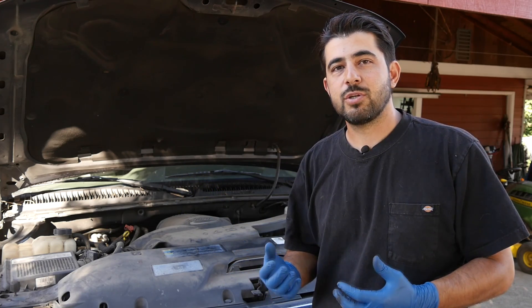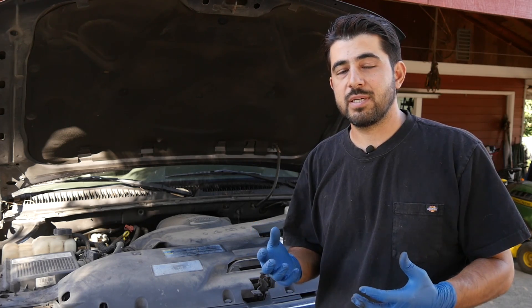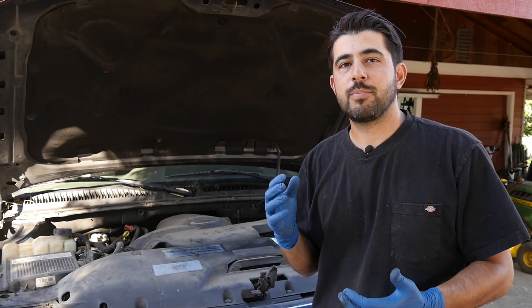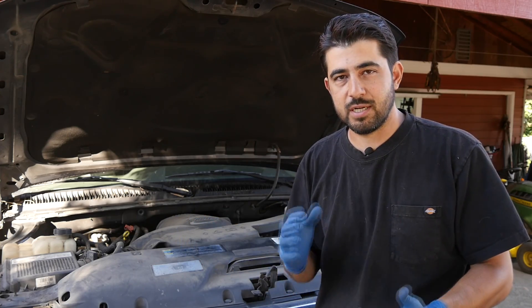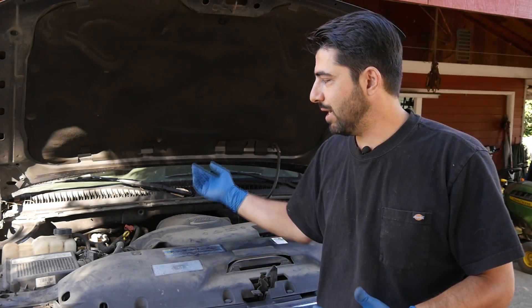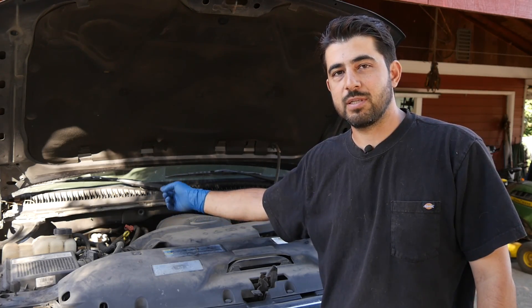Liquid refrigerant should not be allowed to enter your AC compressor, because your AC compressor is meant to compress refrigerant in a gas state. If liquid refrigerant enters your compressor it's going to ruin it — that's why you have the accumulator on these setups right before the AC compressor on the low pressure side.